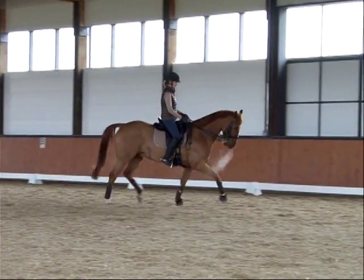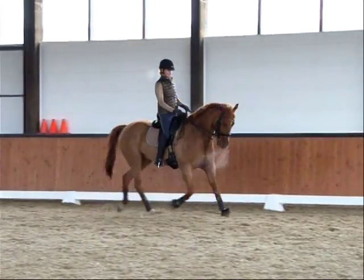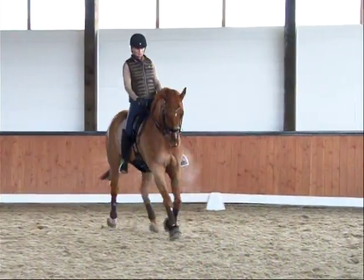Don't hold — holding's the enemy. Little half halt. Find your seat. Upper body back. Hands low.